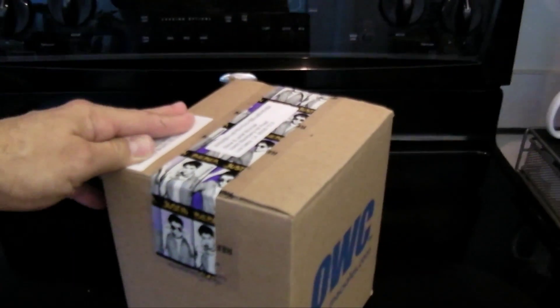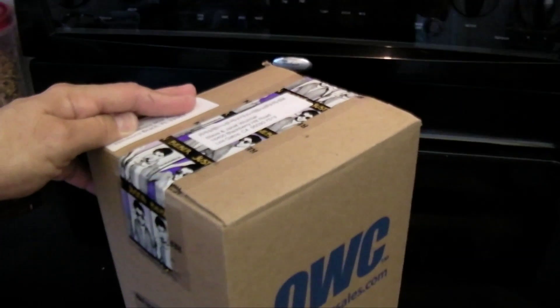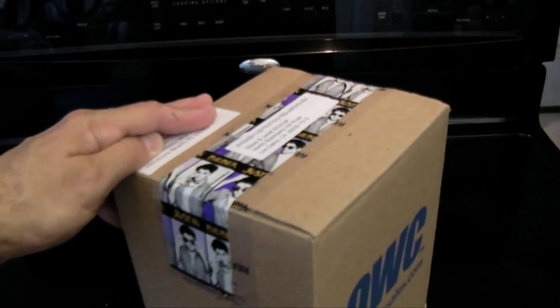In retrospect, Woz is probably going to see a box arriving from OtherWorld Computing and think, 'Oh goody, it must be some tech stuff.' I say nay nay — it's a Christmas ornament. It's analog! I hope he likes it. And by the way, no prejudice here — even Steve Wozniak gets Justin Bieber duct tape on the packaging.